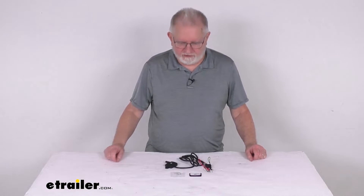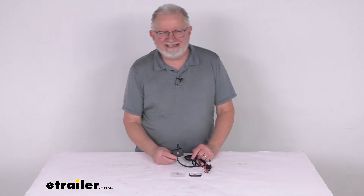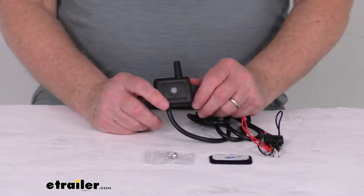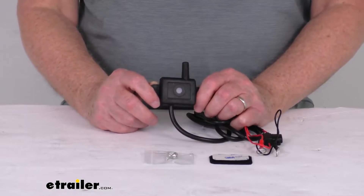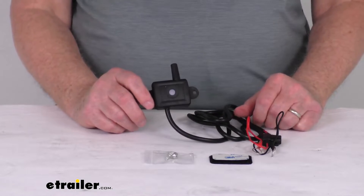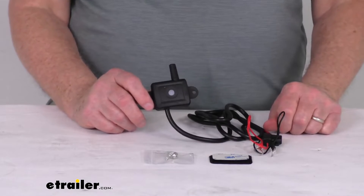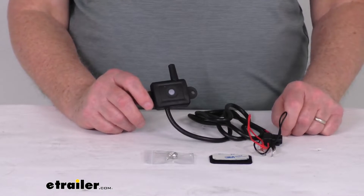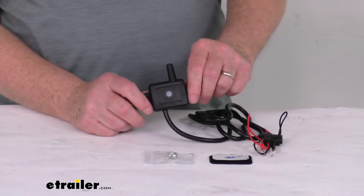Hello everybody, this is Jeff at eTrailer.com. Today we're going to take a look at this signal booster repeater for the TST tire pressure monitoring systems. This signal booster will strengthen and amplify the signal of your tire sensors to the display and helps eliminate electronic interference with your TST TPMS system. The signal booster repeater is included in every TST kit that you get. This one here you can use if you need to replace a lost or damaged signal booster. Basically, the signal booster improves performance of the tire pressure monitoring system.